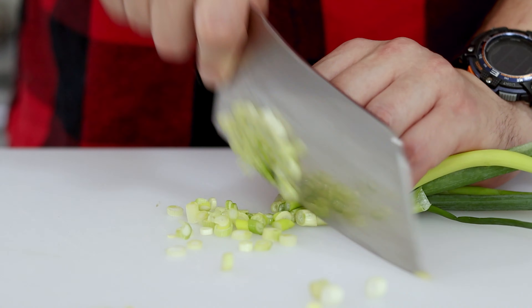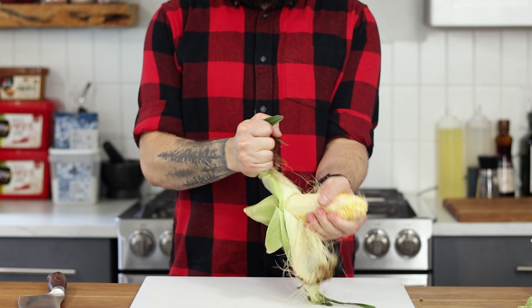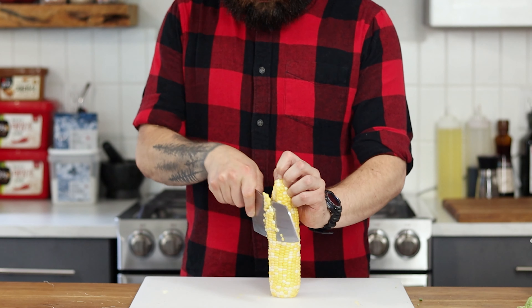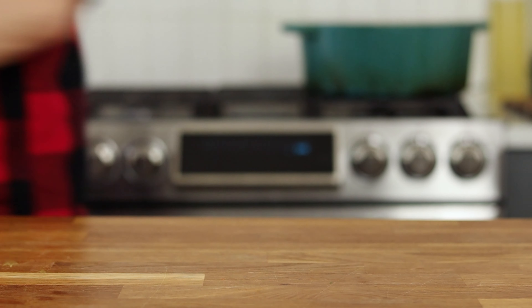You're also going to need some green onions, thinly sliced. The final thing to prep is some fresh corn on the cob — just remove the husk and carefully slice the kernels off. Place everything into sealed containers and we're good to go.